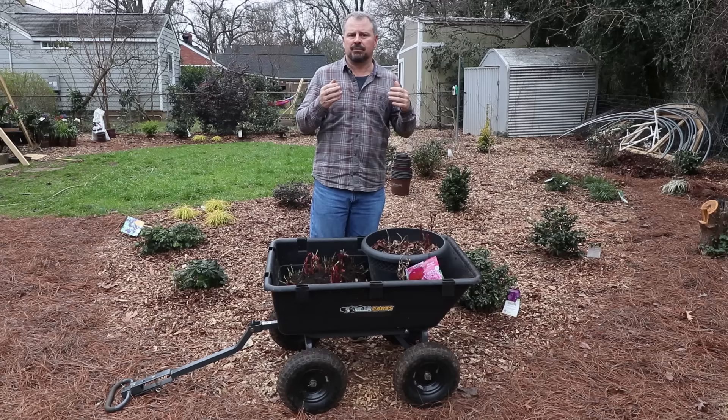Welcome to HortTube. My name is Jim Putnam. In this video, I'm going to be dividing and transplanting new and old peonies.